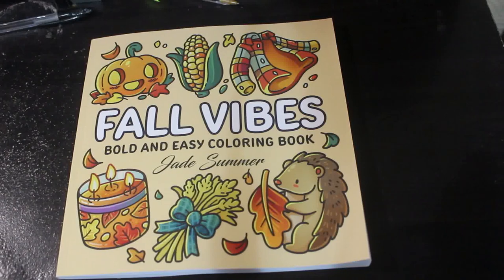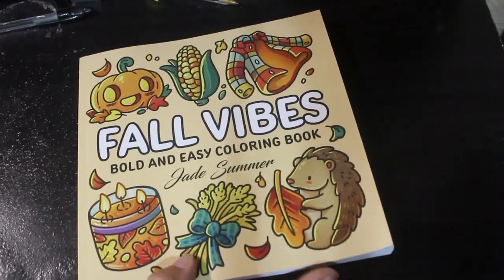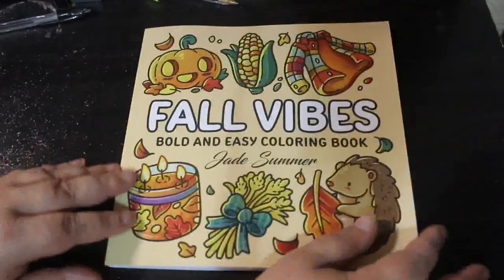Don't you just love autumn? I do. Mind you, to be fair, it's still quite warm here in the UK where I am. I'm having a couple of weeks of lovely September weather.